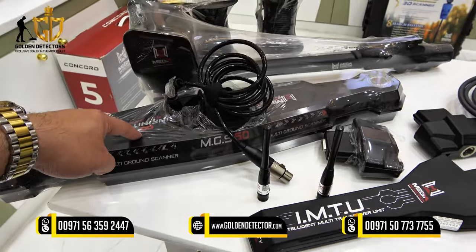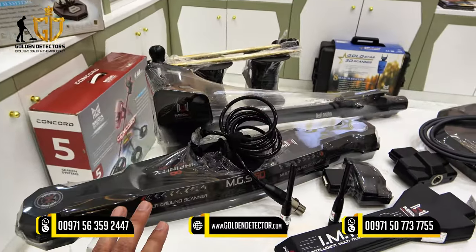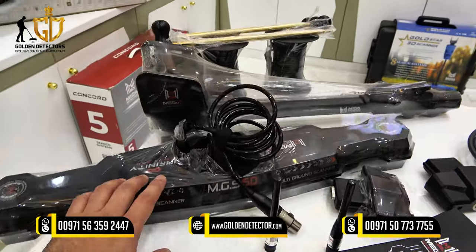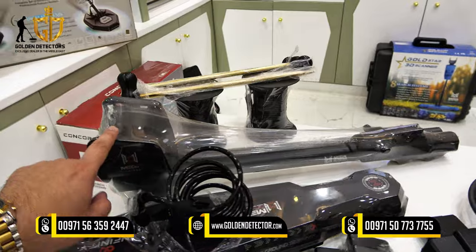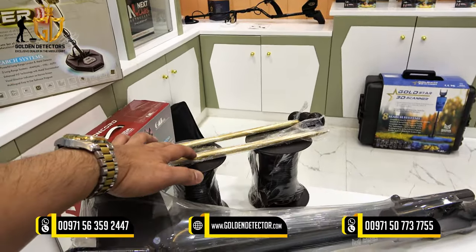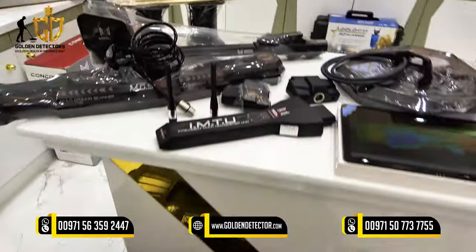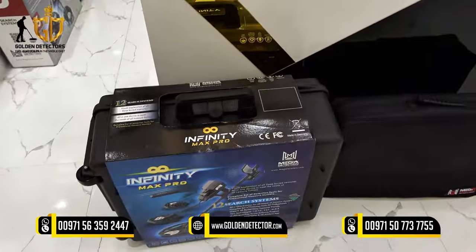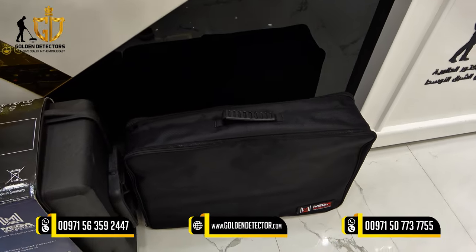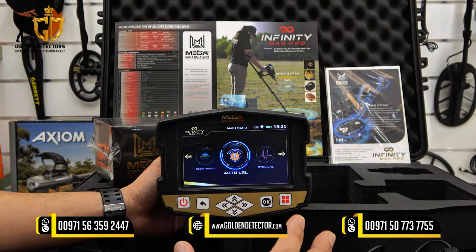Also included is the MGS — Multi-Ground Scanner — for tunnel scan or tunnel search system, and also for the 3D ground scanner. We have an armrest with upper and lower shaft, two probes for the geophysical system with two wires, a waterproof and shockproof case, and a bag for the VLF and pulse induction coil.